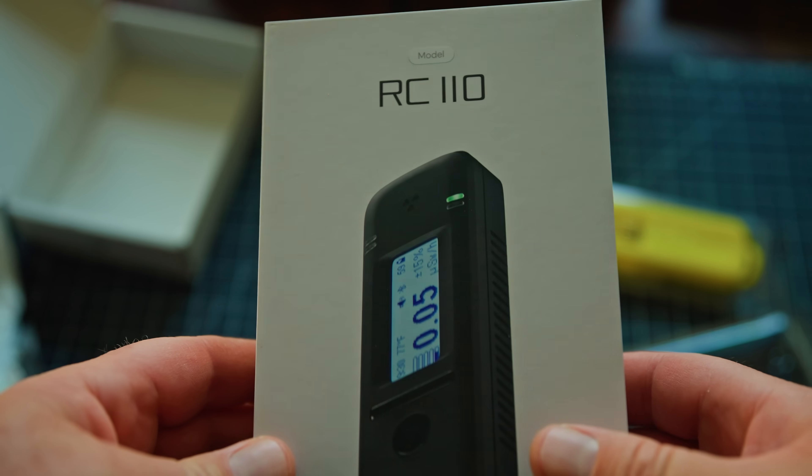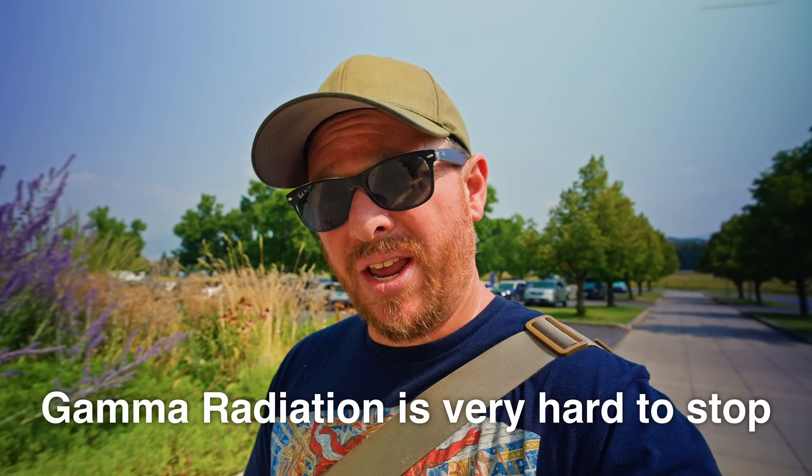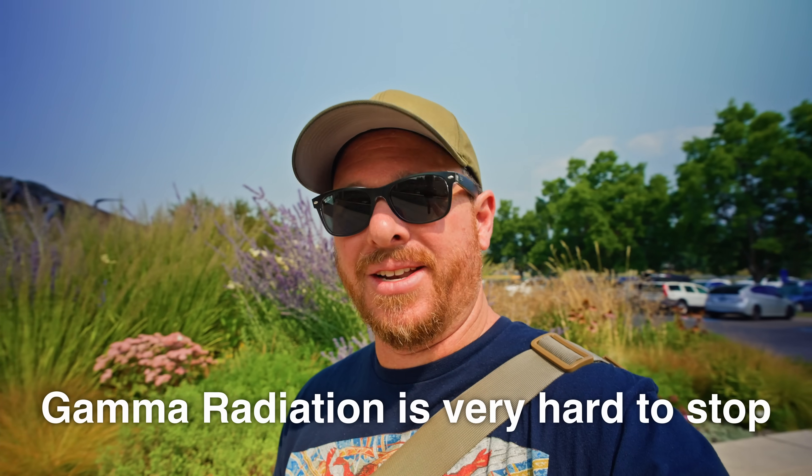To help me identify which dinosaur bones are radioactive, I brought two tools with me today. I have a Radicode 110 and my Radei B20ER. The Radicode is going to be far more sensitive in detecting radiation because a lot of it — a decent amount of it — comes off in the form of gamma radiation, and that detector is great for that.